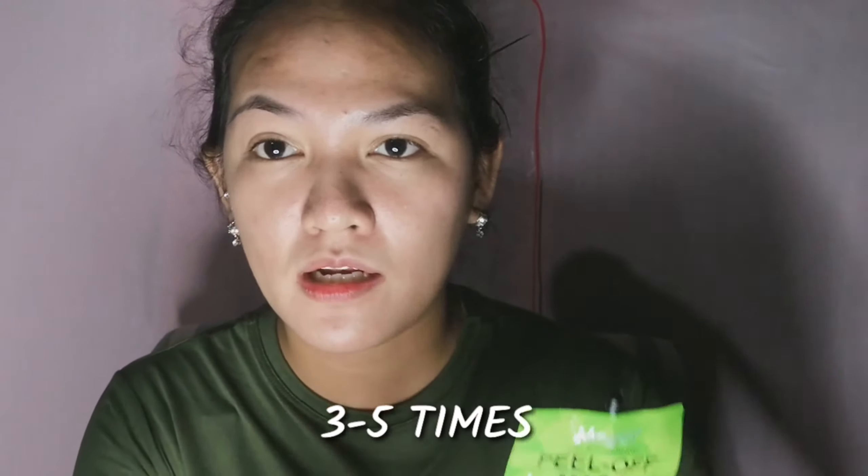Comment down below kung na-experience nyo na gumamit sa product na ito. Una ko muna i-apply is itong kulay green, yung peel-off mask with cucumber extract. Sa isang pouch pala guys, magagamit nyo siya ng 3 hanggang 5 beses depende sa paglalagay. May resealable sila, kaya kapag natapos mo siyang gamitin, seseal mo lang. Ang bango ng amoy niya - hawig cucumber talaga.